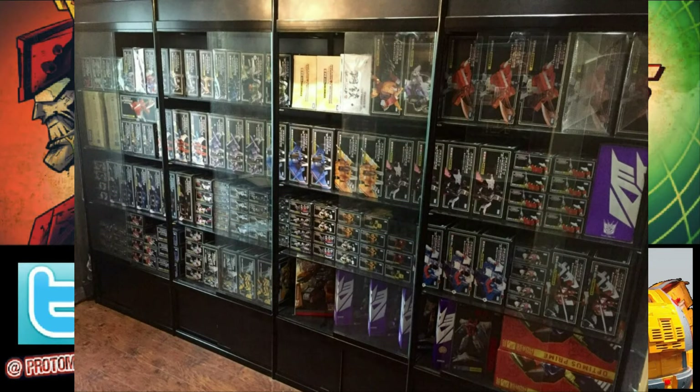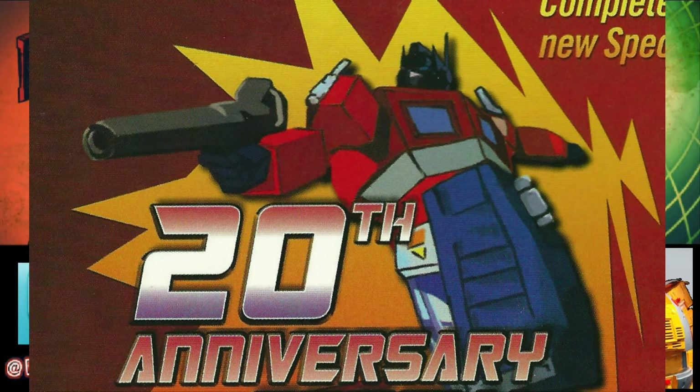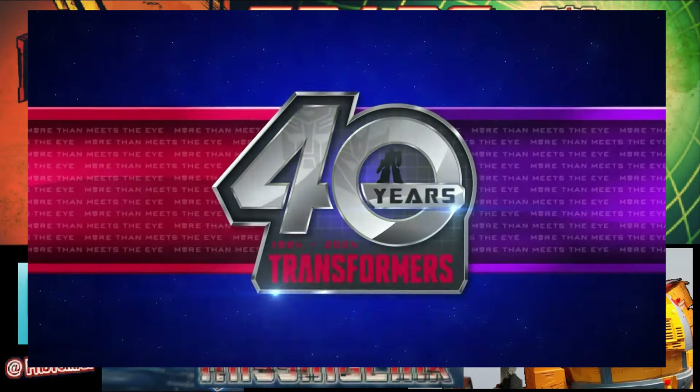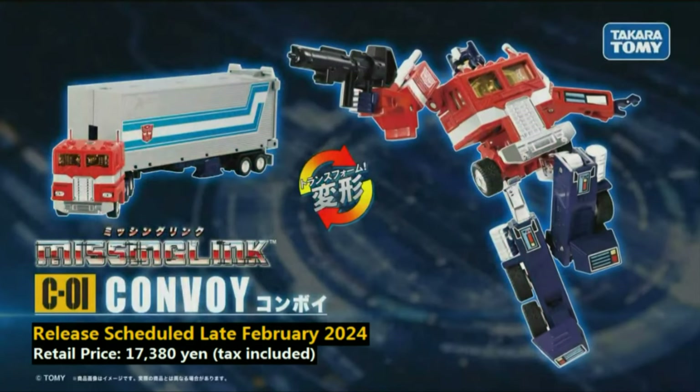While the Masterpiece line existed to celebrate the 20th anniversary of Transformers, what would they do to celebrate the 40th anniversary? That's where Kobayashi-san decided to dust off that old concept that was in the vault, and thus bring about the return of his old idea — now called the Missing Link.